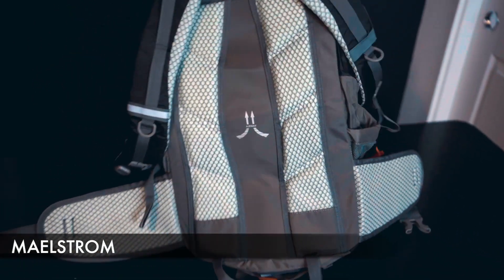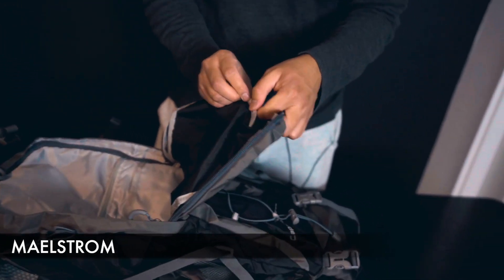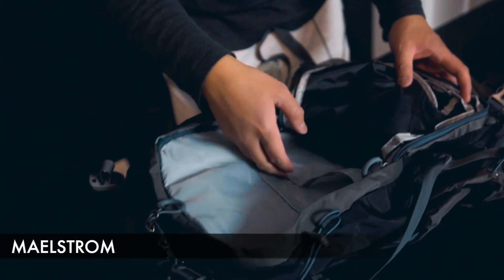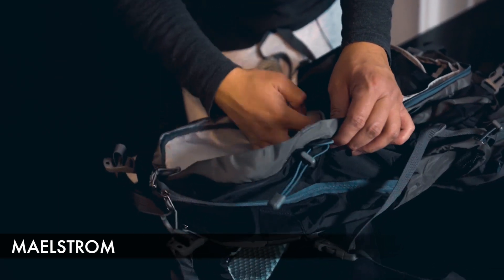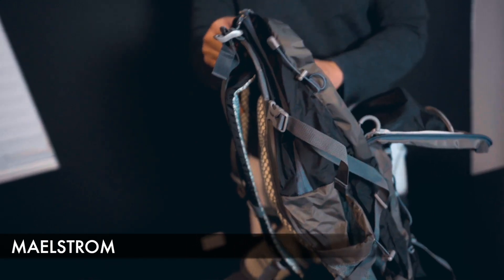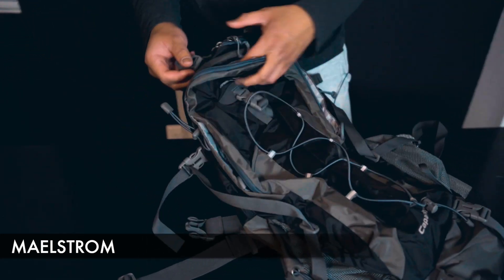Now for the main component of the bag, you have multiple use cases as far as organizational components go — a pocket here, a pocket here, and a zipper pocket here. This is the 40 liter version, and it does come in more sizes as well. Surprisingly, this actually isn't the main pocket — that was just the front pocket.